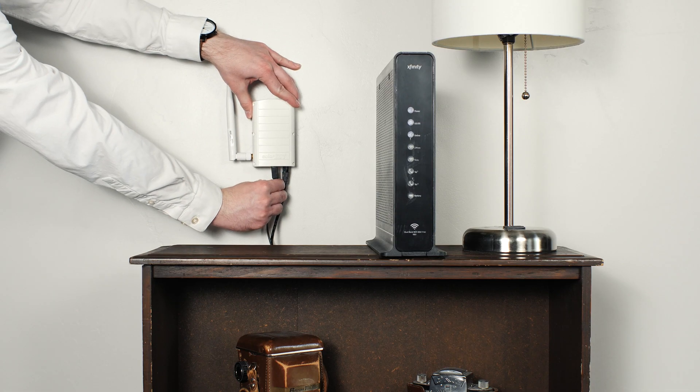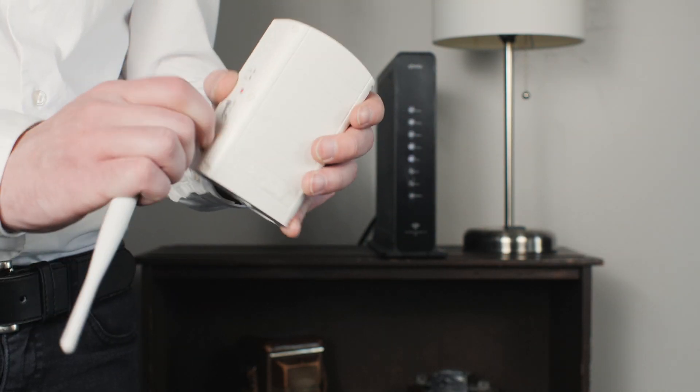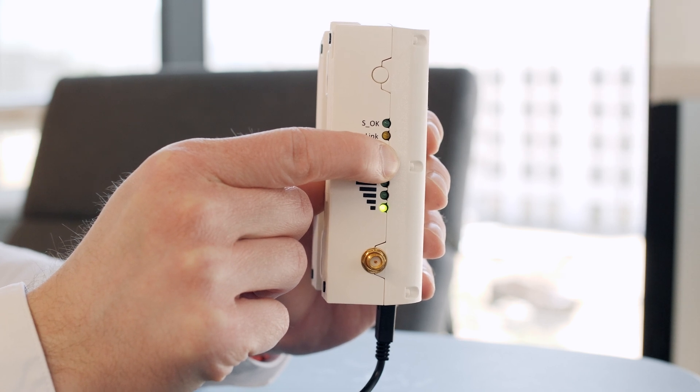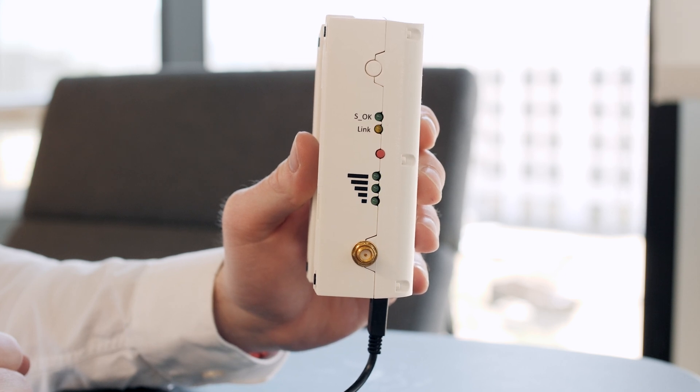If the link light isn't blinking at least every 5 seconds, it's not communicating with the inverter. Time to get it back online! Unplug the gateway from the outlet and disconnect the ethernet cable. Unscrew the antenna from the gateway. Plug the gateway into a power source as close to the inverter as possible, preferably within line of sight. Hold down the red configuration button until all 5 lights are illuminated and solid, then let go. All 5 lights should blink for at least 15 seconds but no longer than 3 minutes — on rare occasions it can take up to 5 minutes. After the blinking stops, all 5 lights should extinguish. At this point, the link light should blink every 5 seconds, meaning the gateway is communicating with the inverter again.